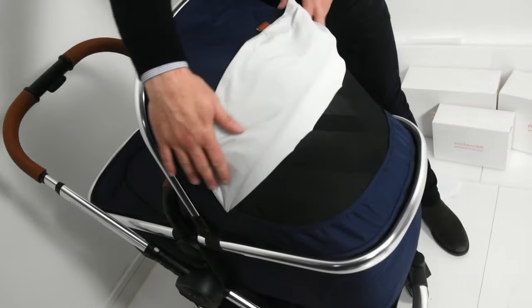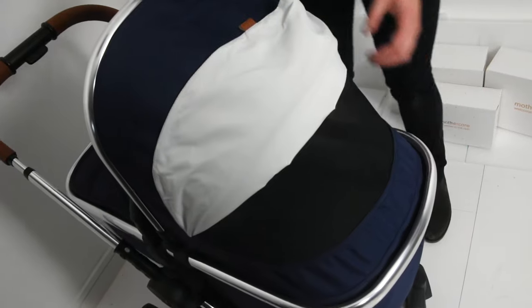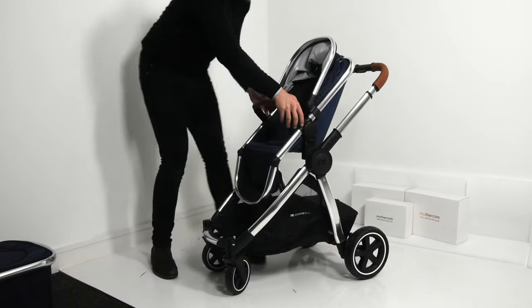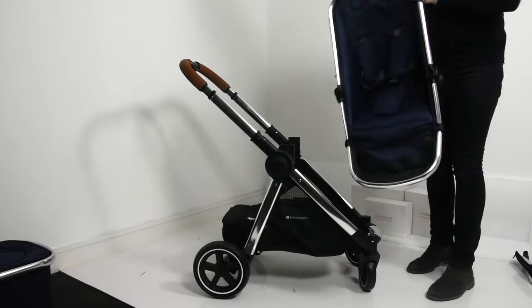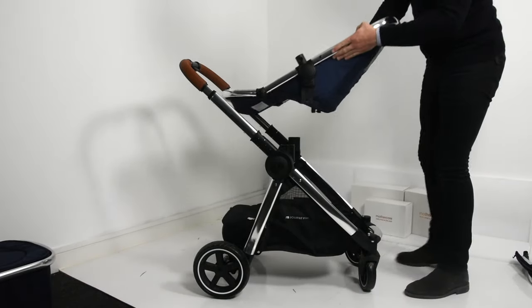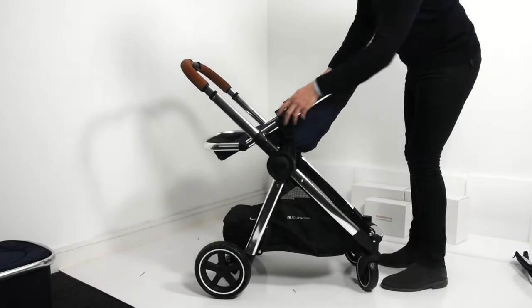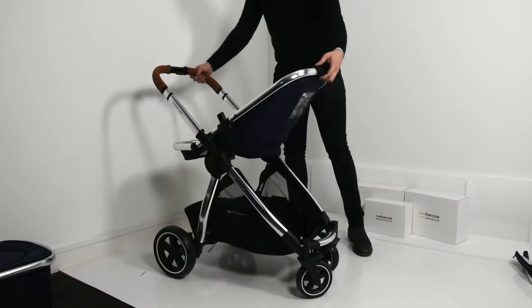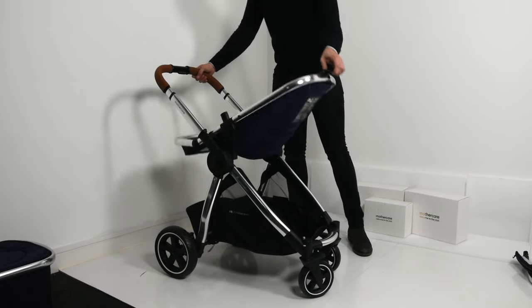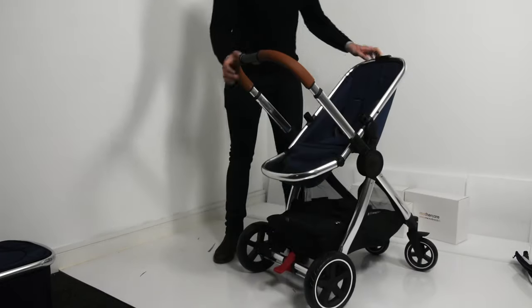At the back of the canopy there's a netted ventilation panel to give your baby extra air when needed. When your child is approximately 9 months you will be installing the seat unit, which can be fitted facing forward or in the rear facing position. The unit slides easily into the allotted slots and once you hear that click it's secure. The seat unit is fully adjustable depending on your child's comfort or needs.